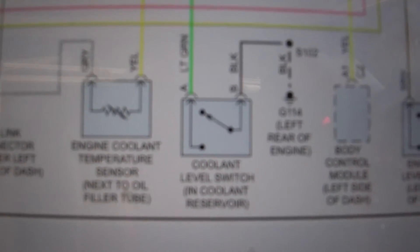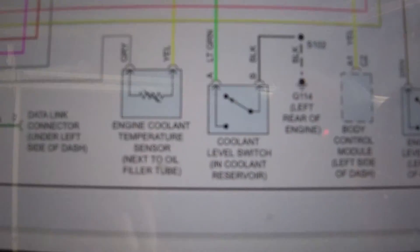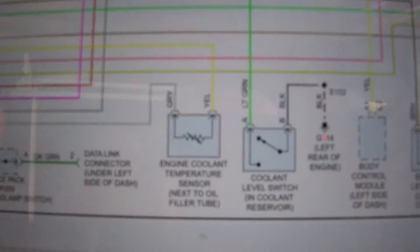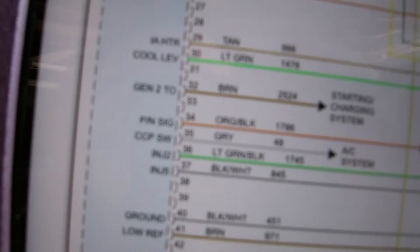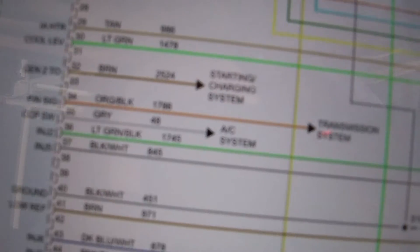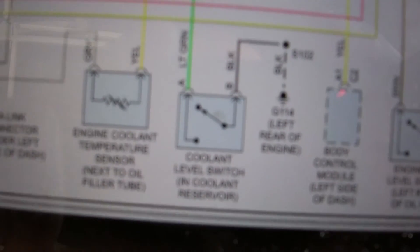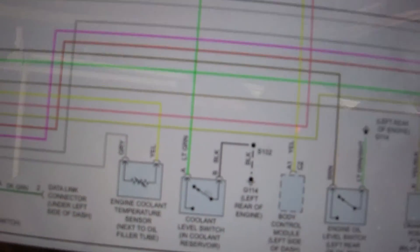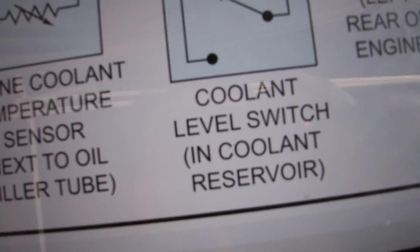Just to wrap this up — you got a coolant level switch in the coolant reservoir. You got the ground, and the PCM wants to see that ground. When the PCM sends 12 volts on the coolant level pin 30, light green wire, it's gonna come out and boom — 12 volts to the switch. You're gonna measure that, manipulate it, short it, and you're gonna see your fix. And you'll know the coolant level switch is not doing its job.